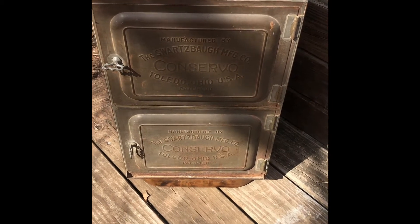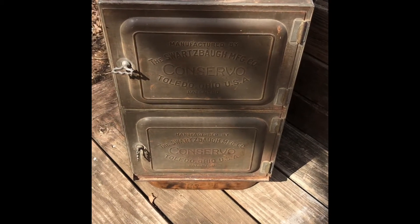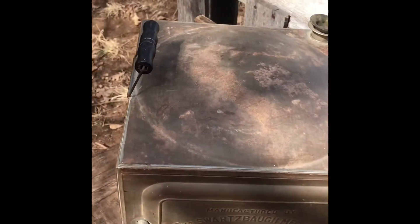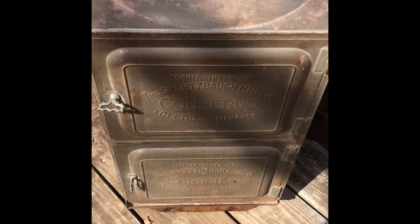I paid $120 for it, but the man who owned the store has run that antique store for 30 years, and this is only the second one he has ever seen come through. So if you find one, snatch it up. You can still get online and find the original user manual, which has instructions and recipes. When it's time to take it off the heat, it has handles with wood on them so you can just flip the handles up, grab it, and go, then let your cans cool down along with the oven. This is by far probably one of the best purchases I have ever made.